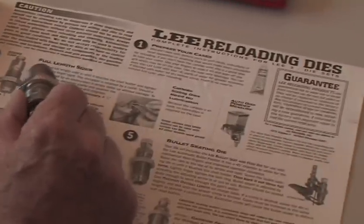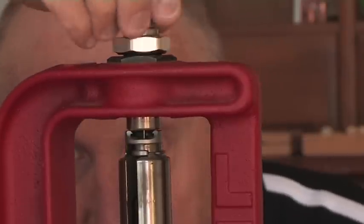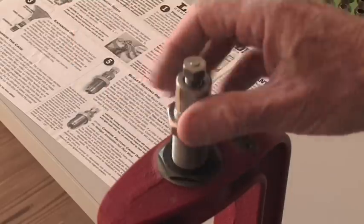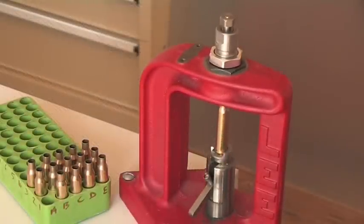Always check the manufacturer's instructions with every piece of reloading gear you buy, and make sure it's installed as they specify. The first die you need is the decapping and sizing die. This pushes out the used primer and draws the case back to its original shape.